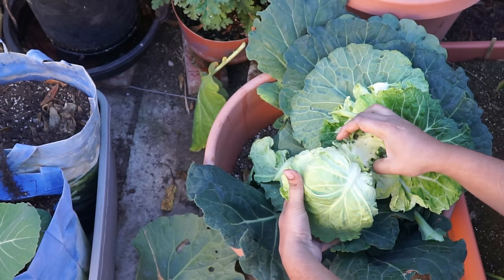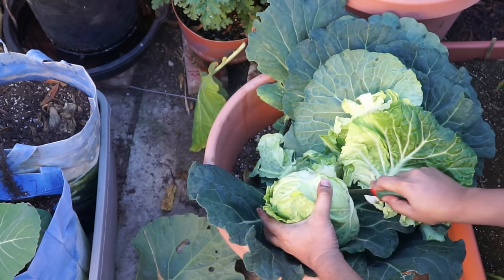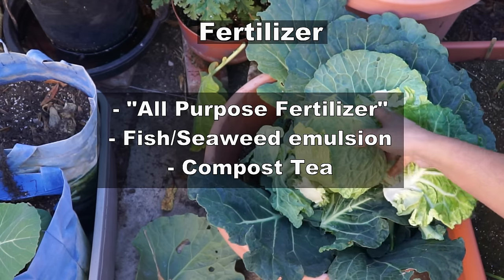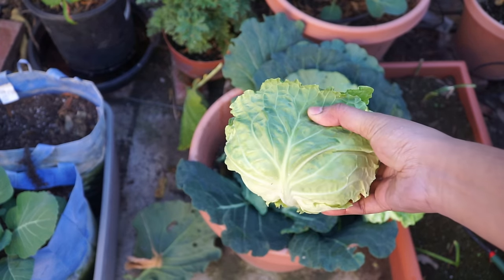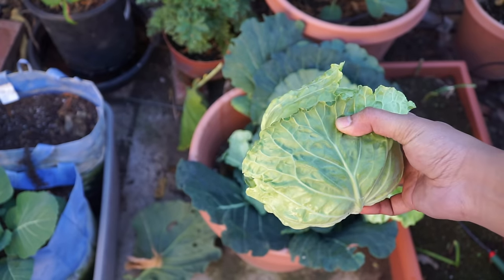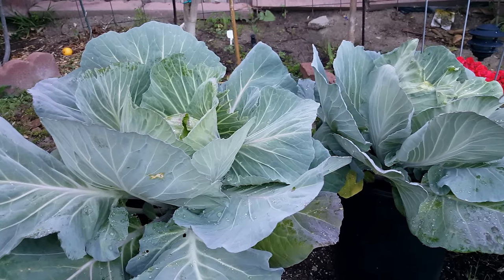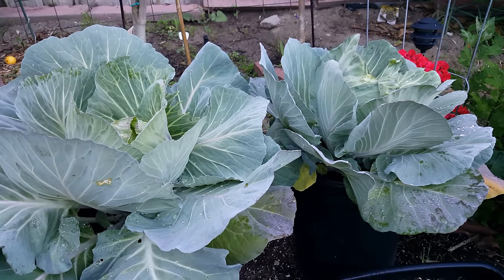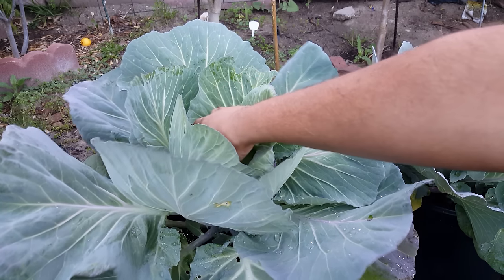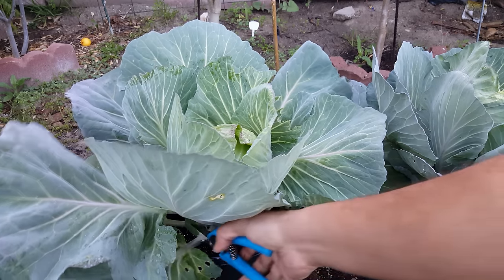Now let's look at the fertilizer requirement for cabbages. Cabbage is a leafy vegetable — it produces a lot of leaves, and even the bud is comprised of leaves, so it needs a high nitrogen fertilizer. You can use one of the all purpose vegetable fertilizers for growing cabbage. I usually mix in a lot of organic matter in the soil and then add some fertilizer as the plant grows — maybe every one month or so if you're using liquid fertilizers. If you're using a slow release fertilizer, you can sprinkle them on the sides of your cabbage at least two times during the growing season: once when you plant and once after about two months of growth.